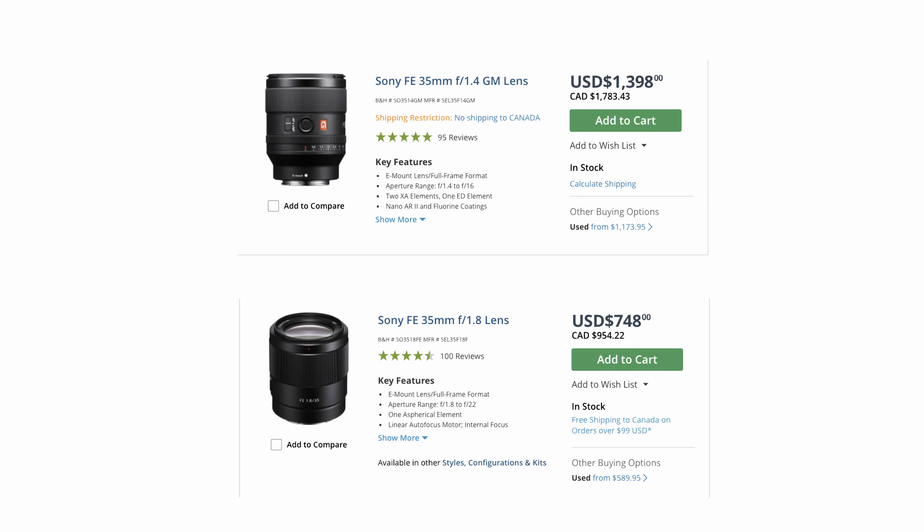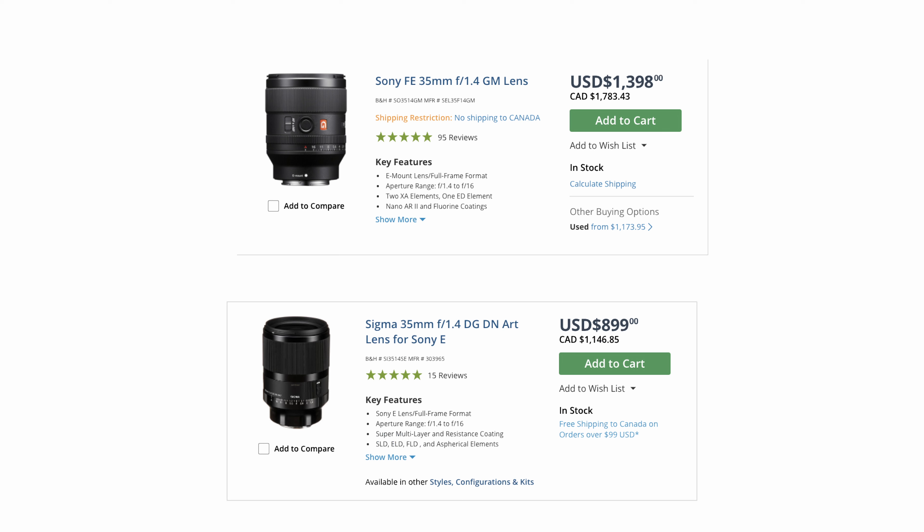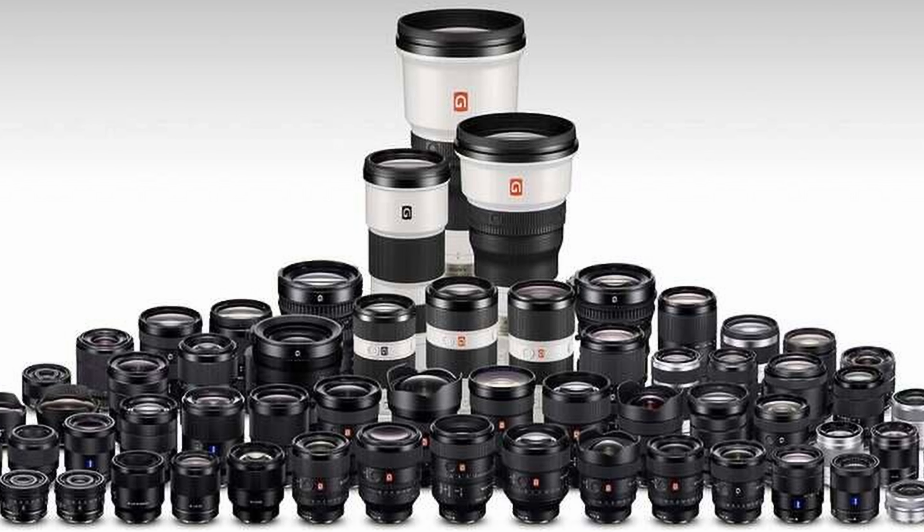The Sony 35mm G Master lens currently sits at a $1,400 price tag in US dollars, which is about $1,900 Canadian. That is more expensive than its counterparts — about twice as much as the non-G Master version, about $400 more than the Zeiss 35 F1.4, and $500 more than its Sigma counterpart. This brings us back to the question from the 50mm video: why would somebody buy this lens? The Sony G Master line is made for professionals and is probably the most expensive thing you'll add to your kit outside of the cameras.